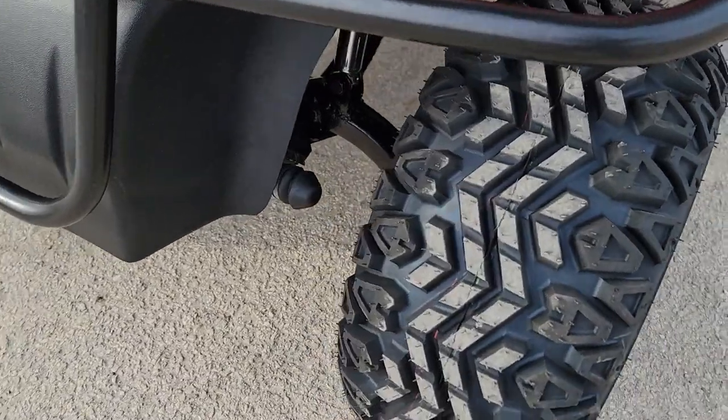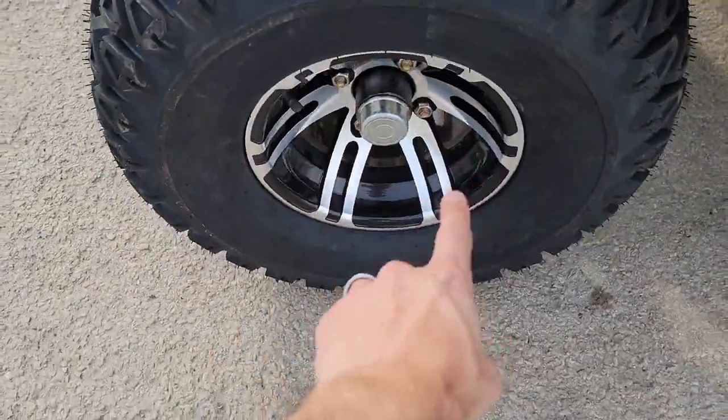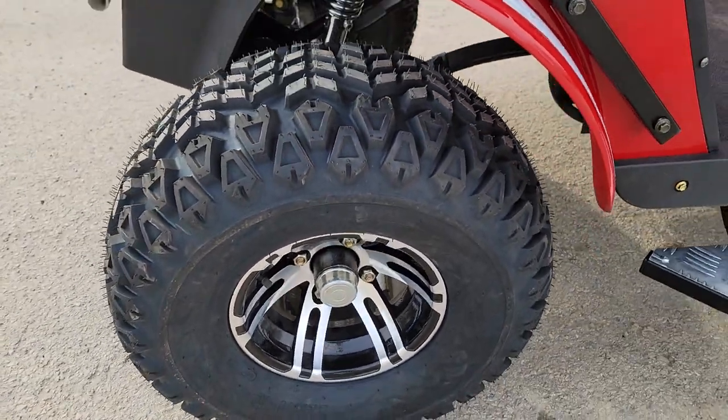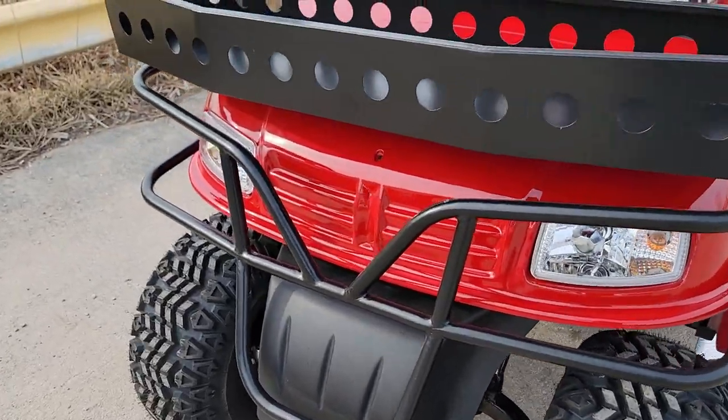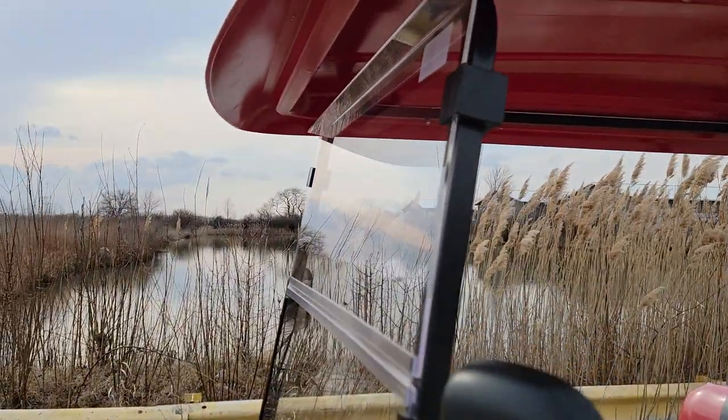This one comes with a six inch lift kit standard, along with 10 inch tires and a nice turf tire as well. You've got the lift kit, a nice bar, a front basket, and an optional windshield.